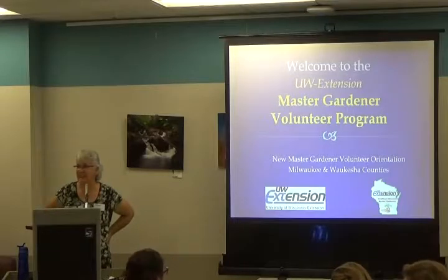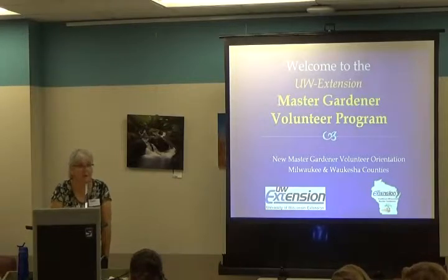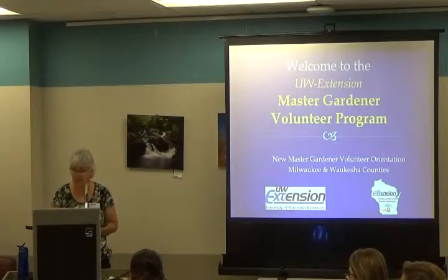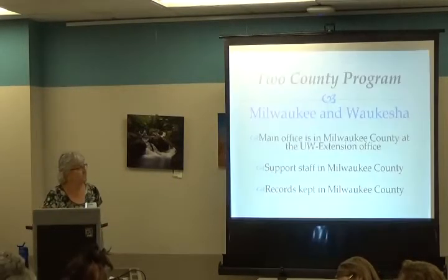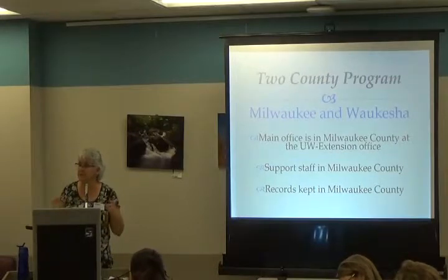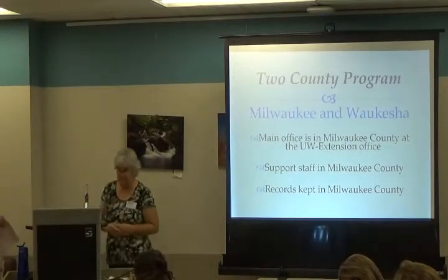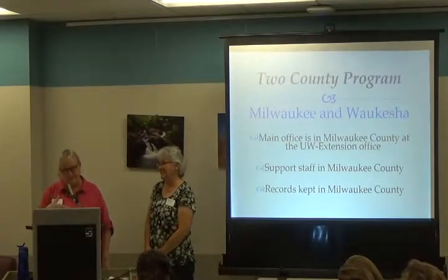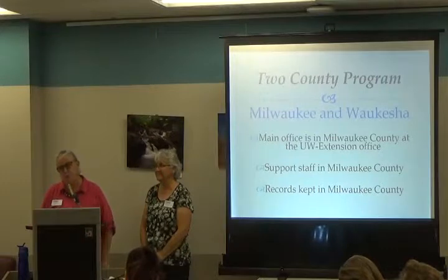Welcome everybody, we're excited to see you. Welcome to the Master Gardener program. Our program is a two-county program covering Milwaukee and Waukesha County. I'm Ann Weed with Waukesha County UW Extension, and I'm Sharon Morrissey with Milwaukee County UW Extension. I'll be doing all the classes at Boerner, the Milwaukee site, and Ann and I will split up the ones here in Waukesha.